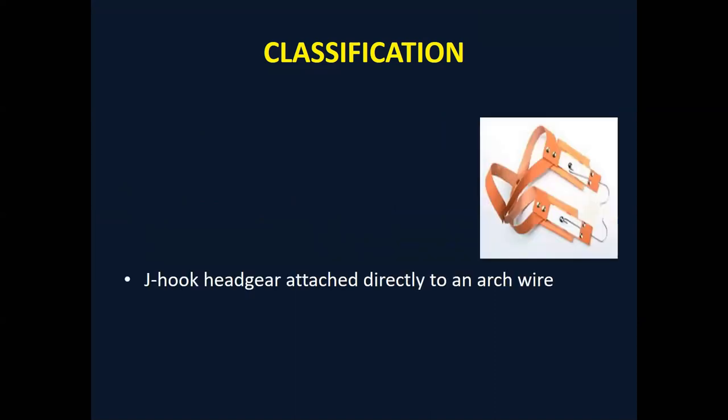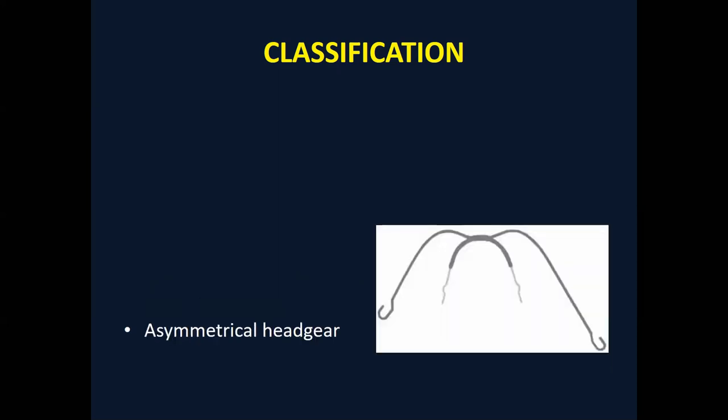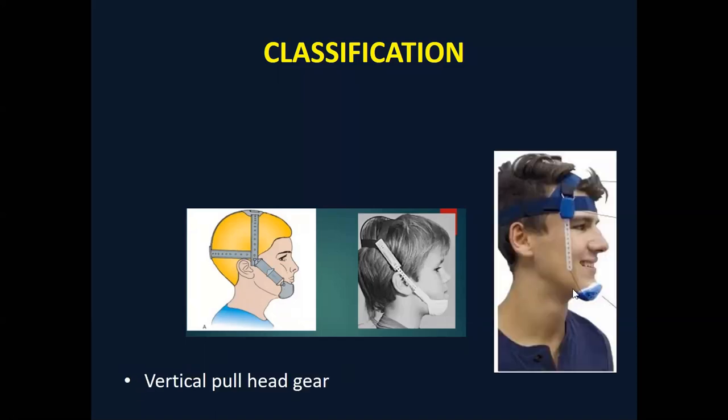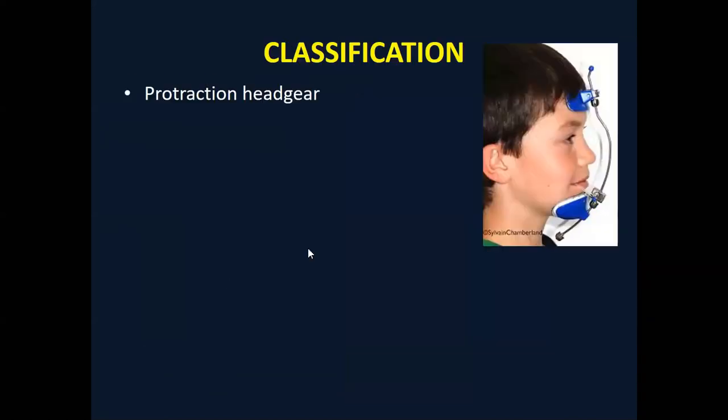Other variations include the J-hook type and the interlenti type. We also have the asymmetric headgear. Additionally, there is the chin cup, used for the mandible — if the mandible is going downward and forward, you can control the growth of the mandible using the chin cup. There is also the vertical pull headgear. For now we are focusing on the retraction headgear types.